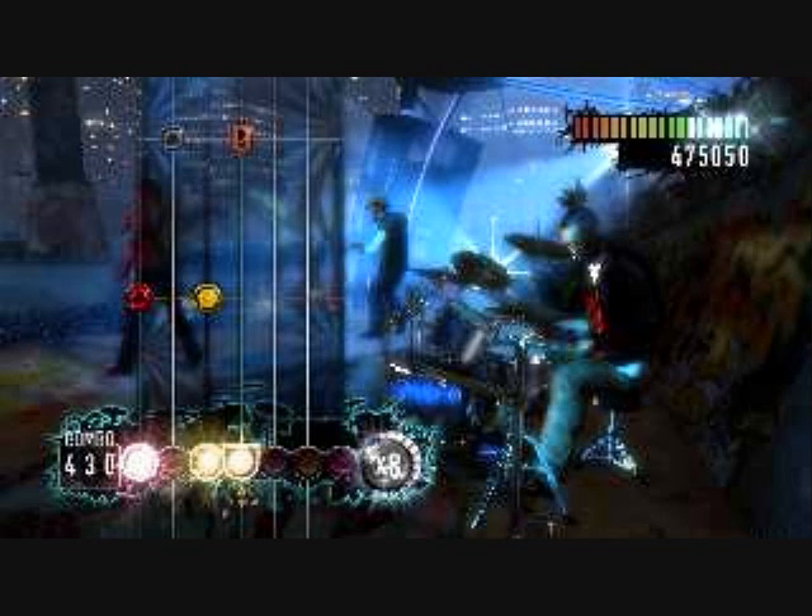Quick play is the option that allows you to play a song. The game's career mode tosses a few musical challenges along the way, including creating albums and playing venues.